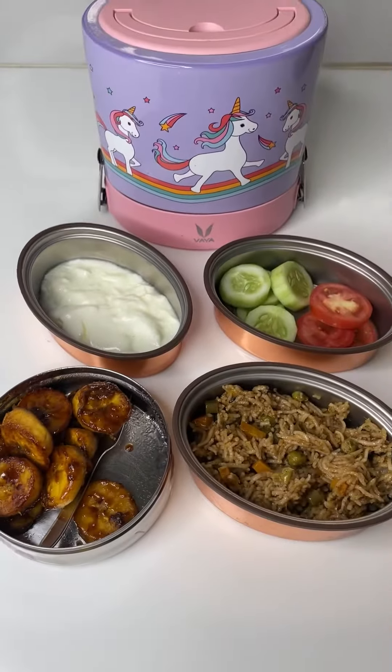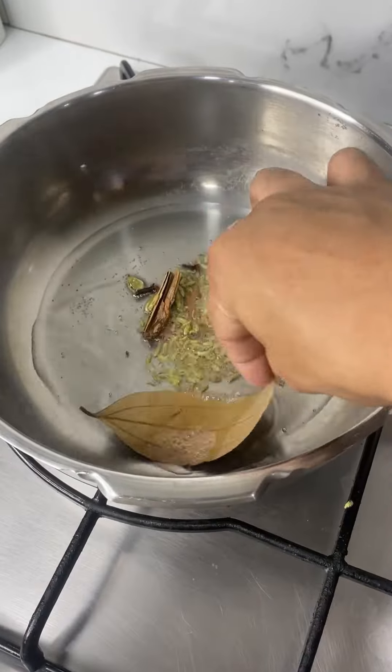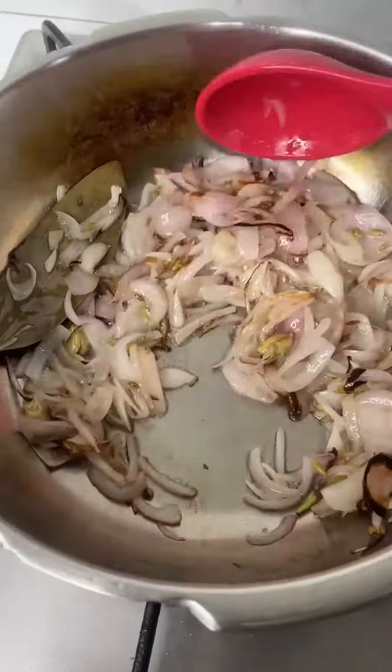Good morning, let's make today's lunch box. I made a simple vegetable biryani. Heat oil in a pressure cooker, add in spices, sliced onion and cook till it is well caramelized.